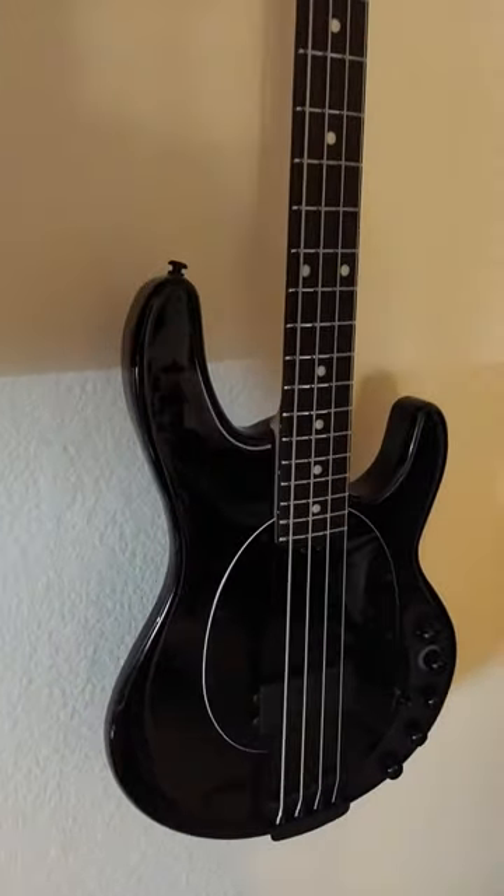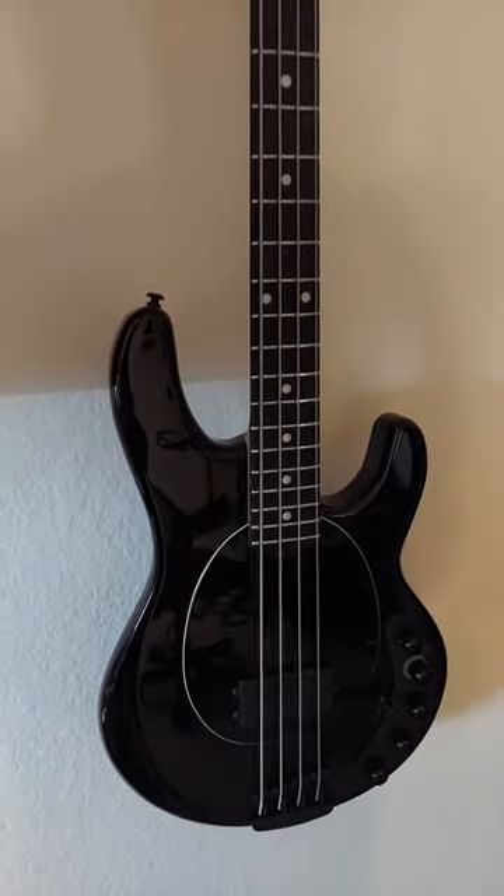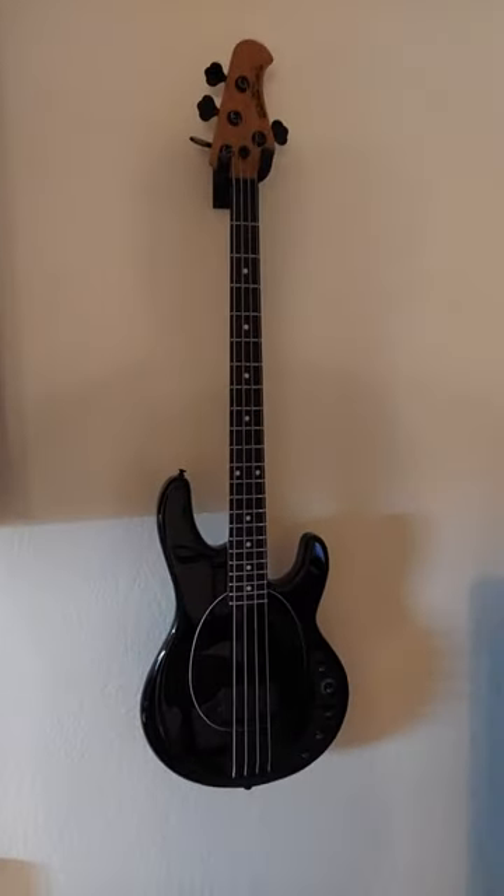I'm going to record a video, put up some audio in a couple minutes. But yeah, the Music Man Dark Ray.